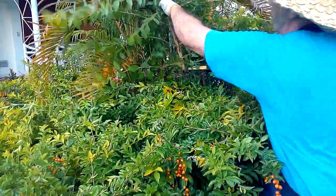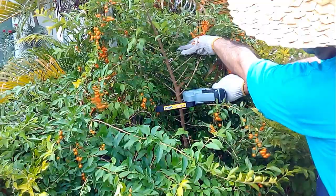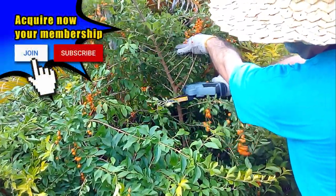It is also very useful for cutting thick branches when we are pruning smaller plants, that's why I consider it an important tool if you like gardening.